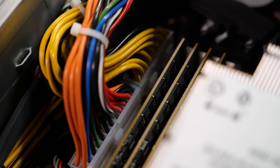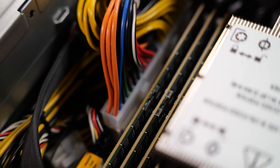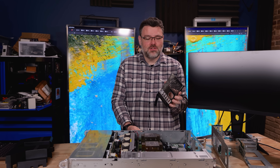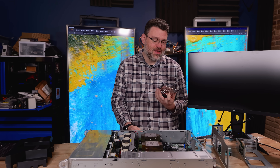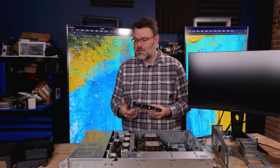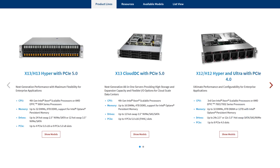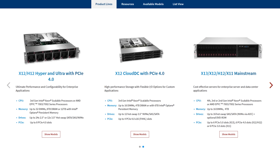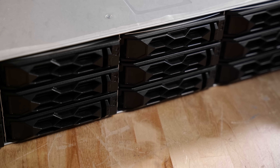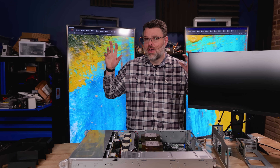Our system as configured uses one terabyte of memory — 512 gigabytes per socket, 64 gigs per DIMM. The three-and-a-half-inch drive trays are tool-less, and you can mix three-and-a-half-inch and two-and-a-half-inch storage in the same platform. This chassis is available in other configurations, but this is a good mix of PCIe IO while still giving you Gen 5 NVMe at the front.